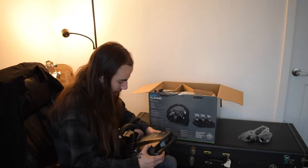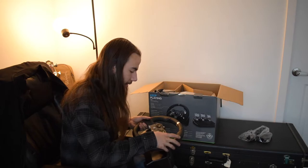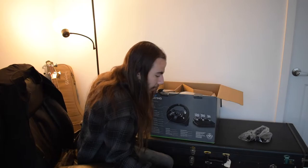Other than that though, it does seem like pretty nice quality. You have your cable routing on the bottom here. The base for the wheel actually seems really nice - it doesn't feel all that cheap. Clicky paddle shifters. The leather felt nice. It is what it is - it's 300 bucks, I really can't complain.